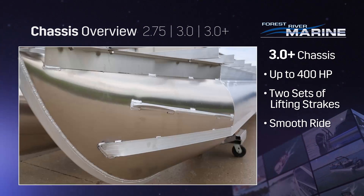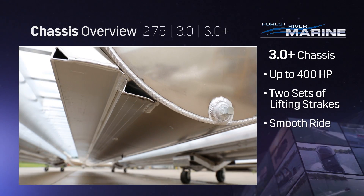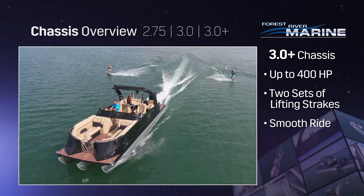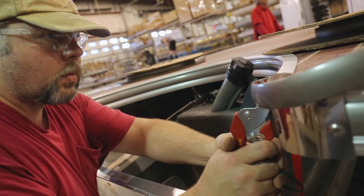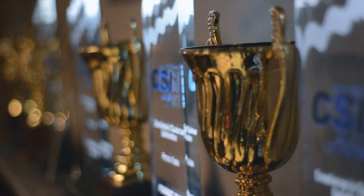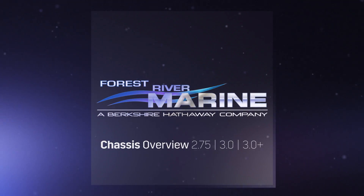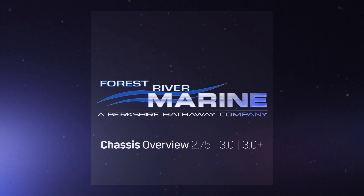This chassis also includes two sets of lifting streaks. A smaller lifting streak under the larger one leads to a smooth, even ride. Innovative design, superior parts, advanced production processes, and pride of craftsmanship – Forest River Marine is committed to quality and providing its owners a lifetime of enjoyment on the water.